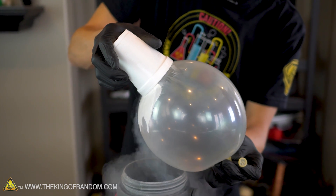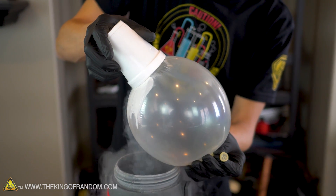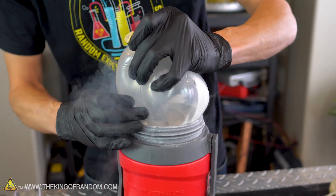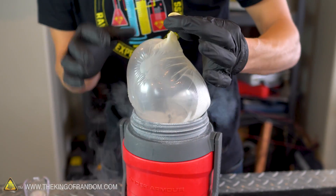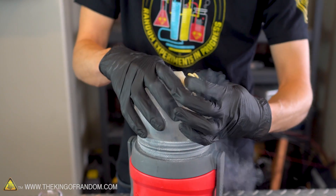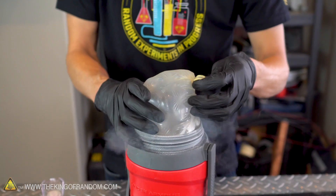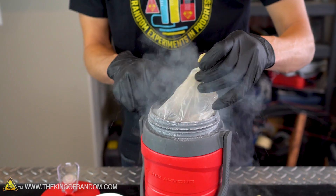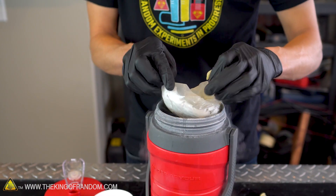Well, now the balloon is definitely shrinking — that's working well. The neck of this is still very much twisted off, so nothing is escaping out of the balloon. It's just that the volume of the gas is getting much, much smaller and I believe it's turning solid.